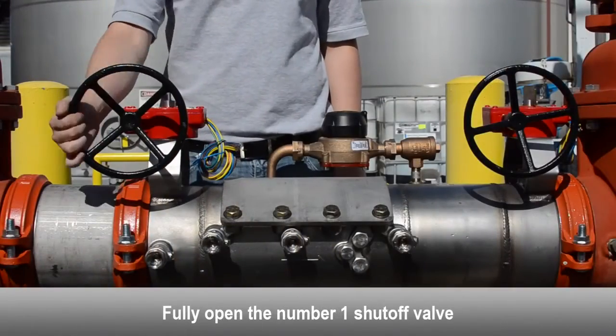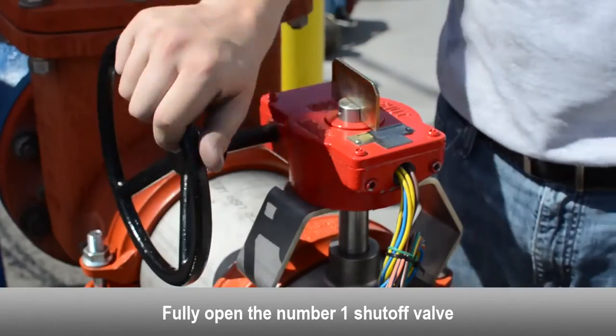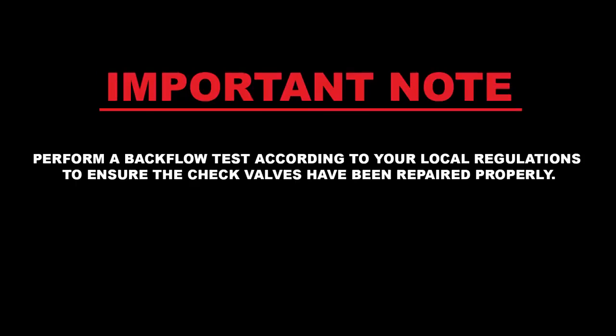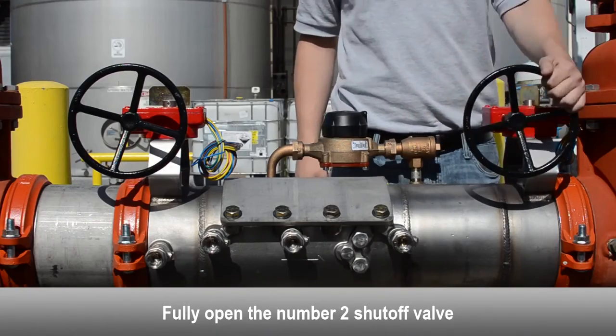Fully open the number one shutoff valve. Perform a backflow test according to your local regulations to ensure the check valves have been repaired properly. Fully open the number two shutoff valve.